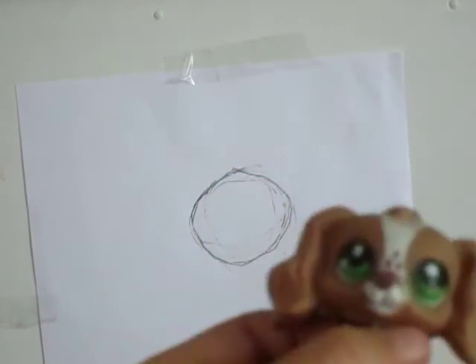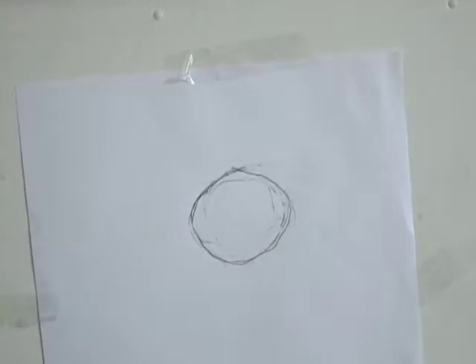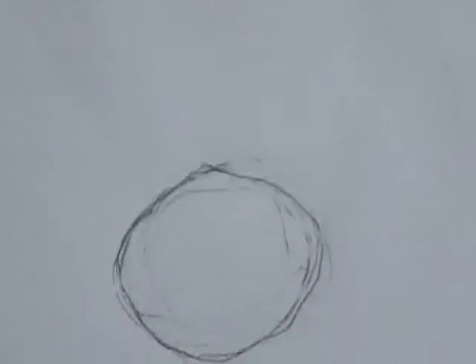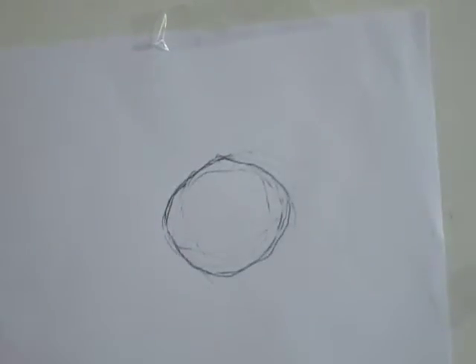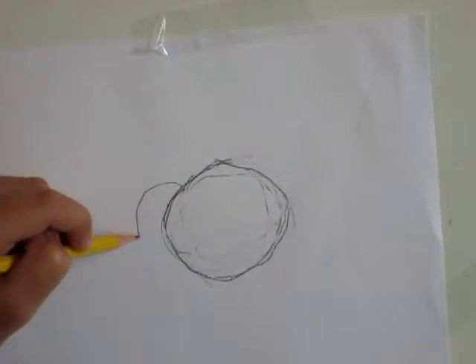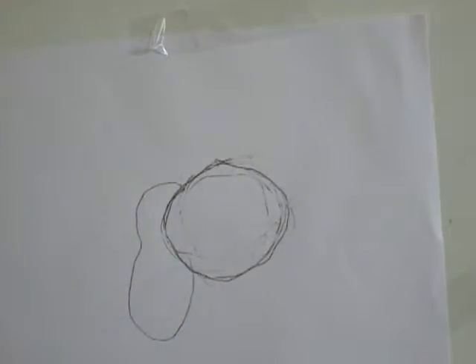The next thing we're going to do is the ears of this puppy. Let's focus on her ears — let's get a bit of a closer look. I see some details there. Look at the shape and look at the details. I noticed that her ears are kind of wavy, so I'm just going to do that around here.